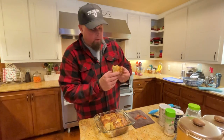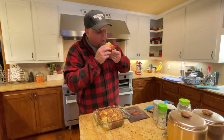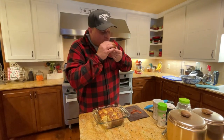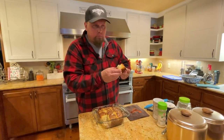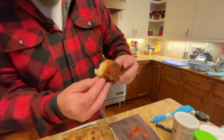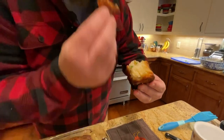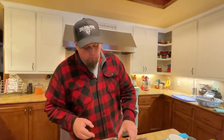We're going to take a bite of this — it's going to be super hot, but we're going to do it anyway. Oh yeah. Look at that. Buttery, crispy, crunchy. Look at that crunch right there — you hear that? So good.